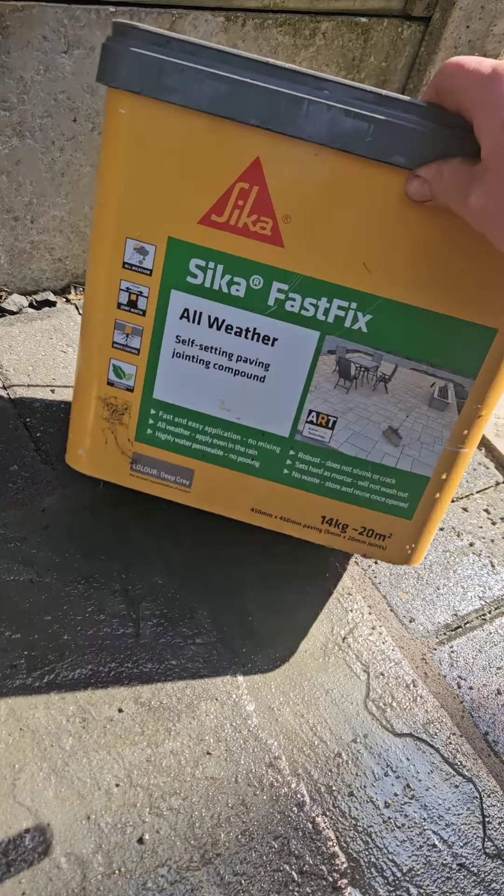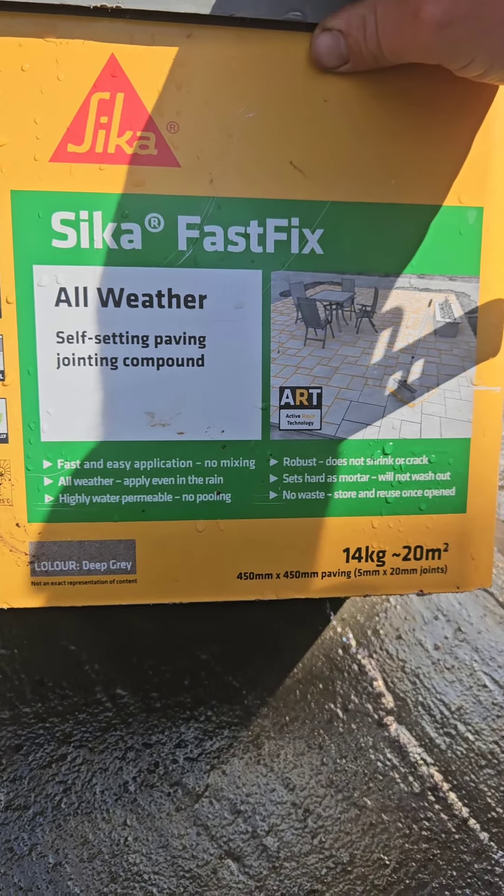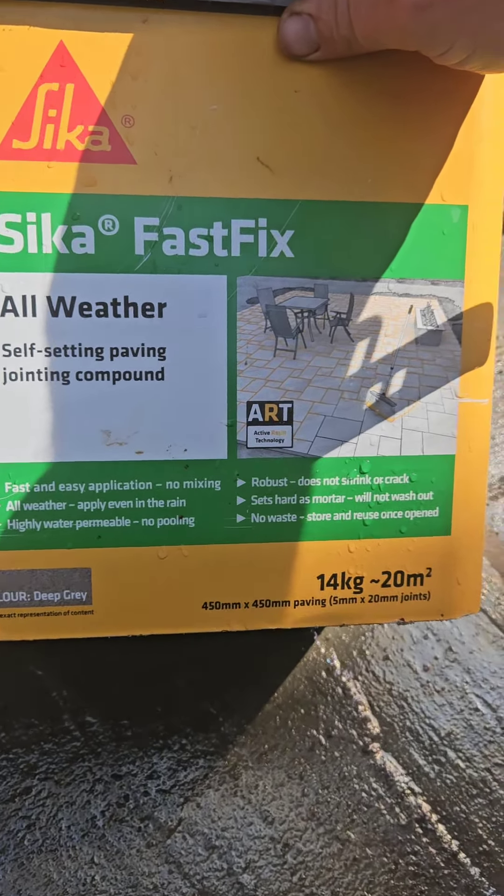This is just a quick video to show you how to do a bit of re-grouting. Today I'm using SykaFast, a fast joint — it's easy, you just sweep it in and compress it. This color is deep gray, which is a nice gray color, and essentially it does exactly what it says on the tin.